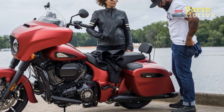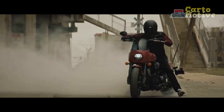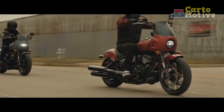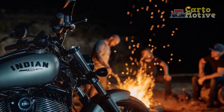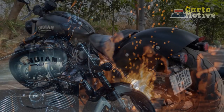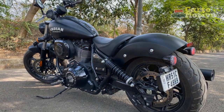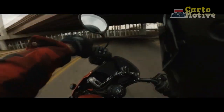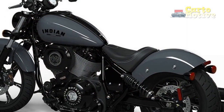Handling and Comfort: Despite its heavyweight appearance, the Indian Chief Dark Horse surprises riders with its agility and maneuverability. The low center of gravity and well-balanced design allow for easy handling and confident cornering. The telescopic front fork and dual rear shocks provide a plush and controlled ride, smoothing out road imperfections and enhancing overall comfort. The bike's ergonomics are designed with the rider's comfort in mind. The wide handlebars and forward-mounted foot controls enable a relaxed riding position, reducing fatigue during long journeys. Additionally, the well-padded leather seat offers ample support, ensuring both the rider and pillion enjoy a comfortable ride.